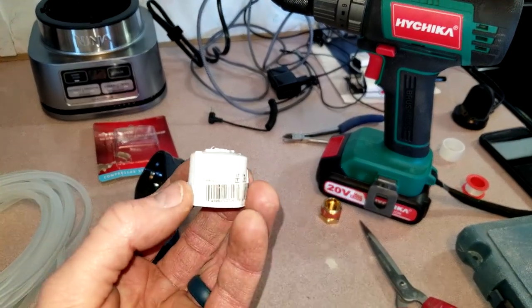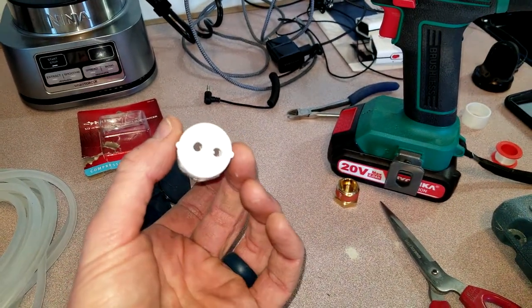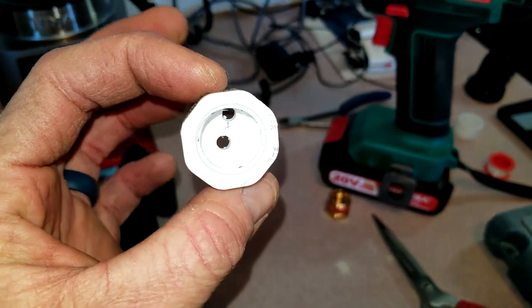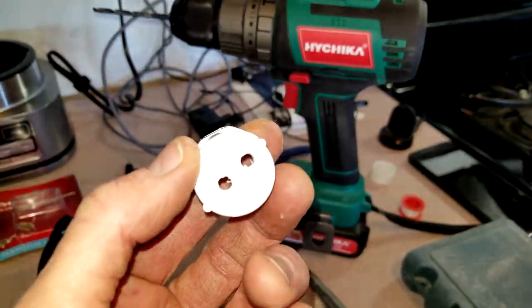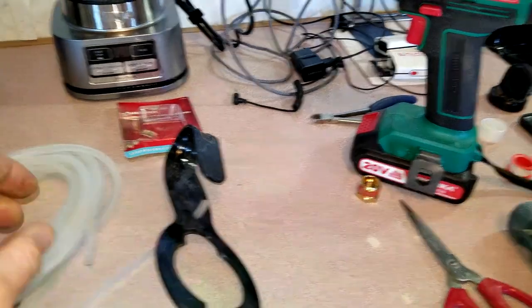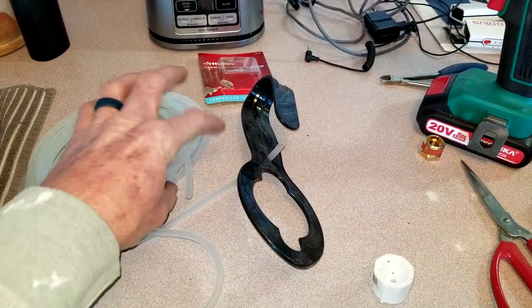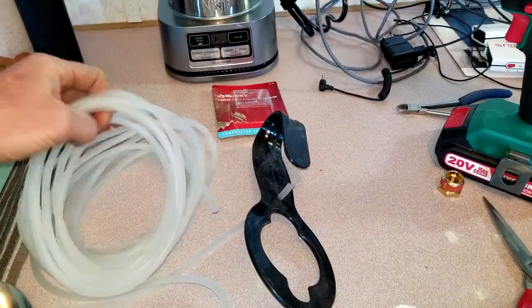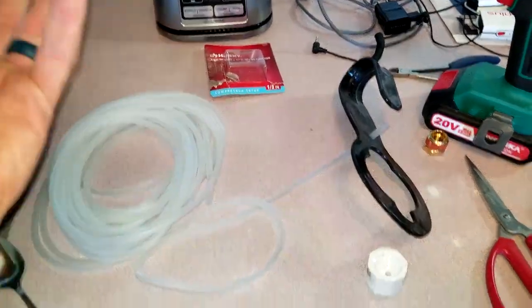I picked this up at Home Depot for about 60 cents. I've already drilled two 3/16-inch holes in there with a drill bit — just a regular power drill. I've got a couple little burrs I need to clean up right inside there. I will link this aquarium hose in the description box.